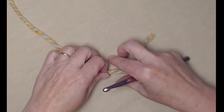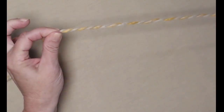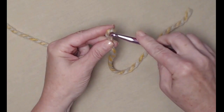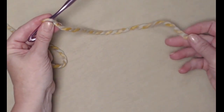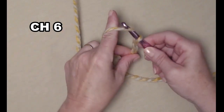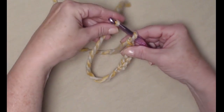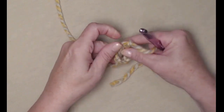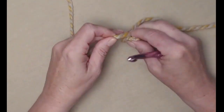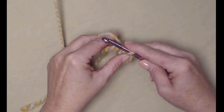We're going to begin with our slipknot. Start with a tail about 6 to 8 inches — we're going to use that when we secure the stick into our pumpkin, so we want a little bit longer tail than we normally have. We're going to chain 6 and join this into a circle, so we'll take that tail of yarn and put it over our hook and pull that through. Then we'll make a little stay knot and that's going to keep our chain 6 into a nice loop.